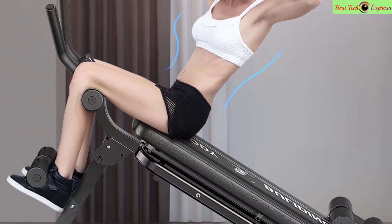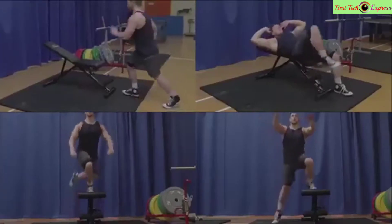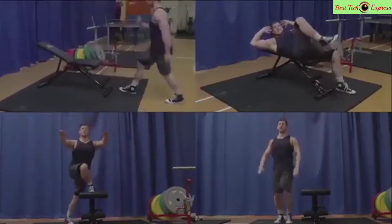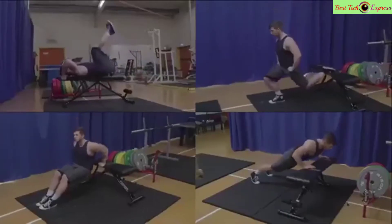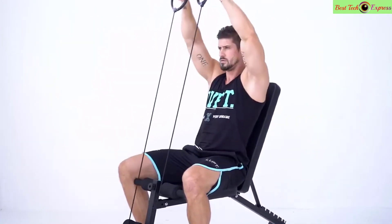What's up guys, today I am going to show you the best home gym weight benches this year. Step up your home exercise routine with one of these top rated weight benches, including flat benches, sit-up benches, and adjustable options.